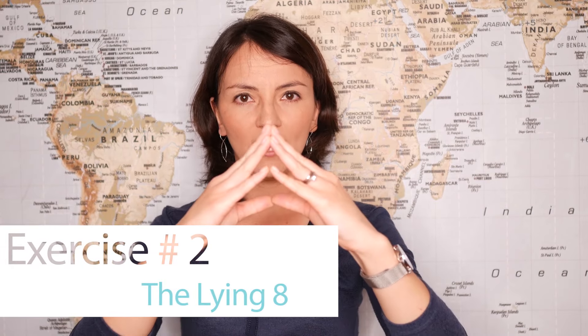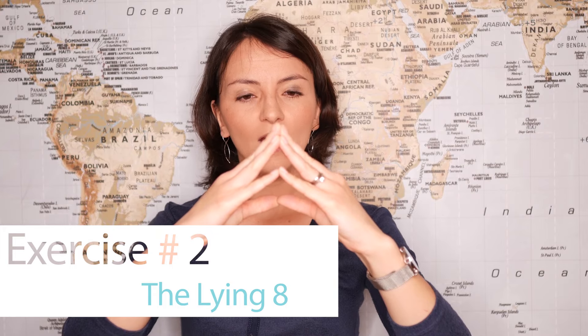Create a triangle with your hands and now try to form an eight — a lying eight like this — and try to move the triangle drawing the eight with your hands. Now try to look into the triangle when you do this, like this.